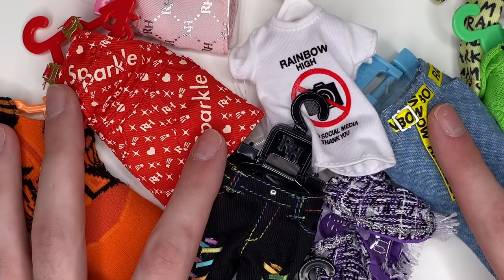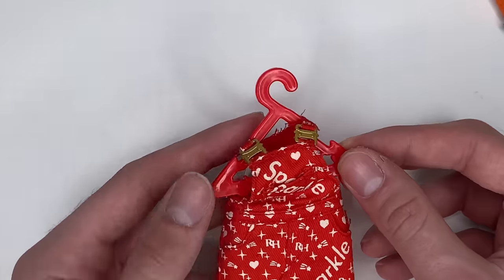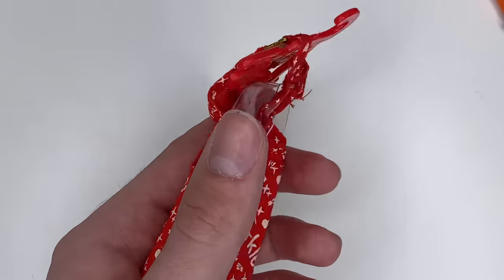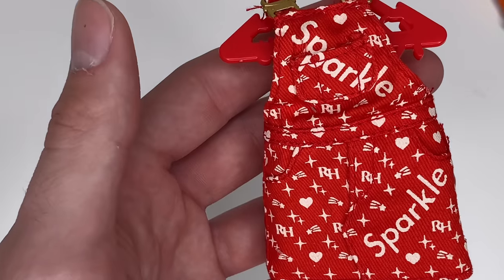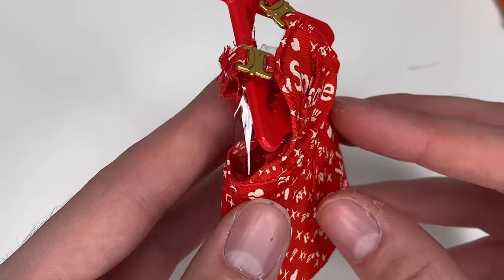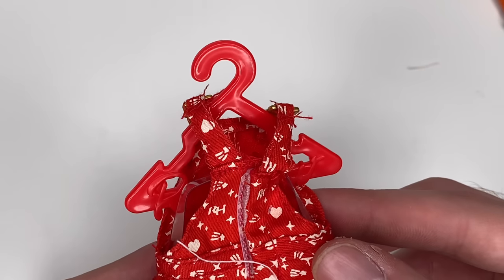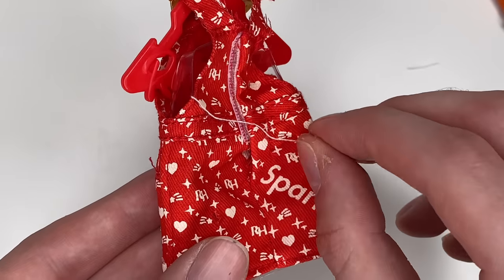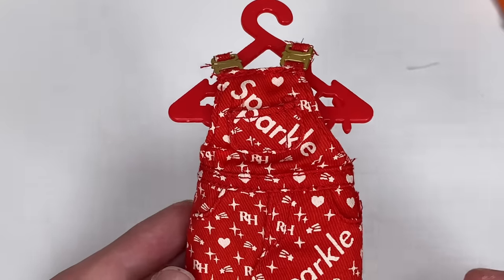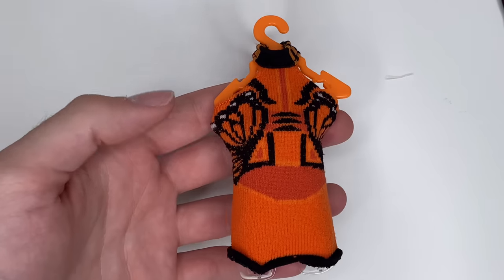Now it's time to look at the outfits. The set comes with 10 clothing pieces — supposedly 400 possible combinations, though I think that's standard marketing language for mix-and-match sets. Each piece has a color-coded hanger matching the doll. For Ruby, it's a cute cream Rainbow High collaboration overall dress with 'Sparkle' text, hearts, and a shooting star design. It has little fake buckles like the Winter dolls. However, the straps look really busted — almost coming apart — which is really disappointing given the $60 price point.